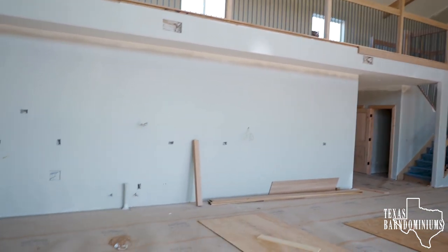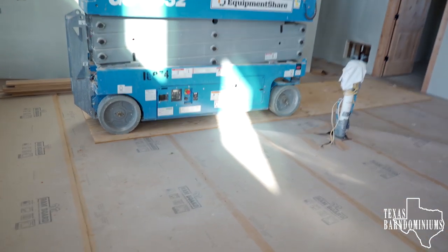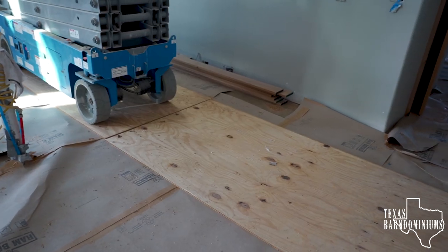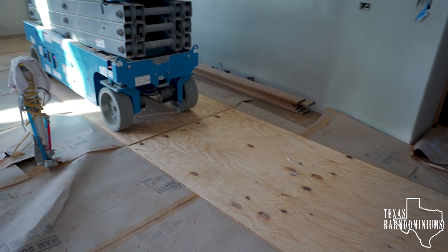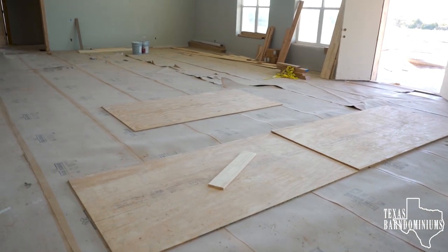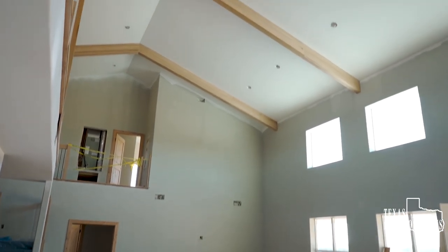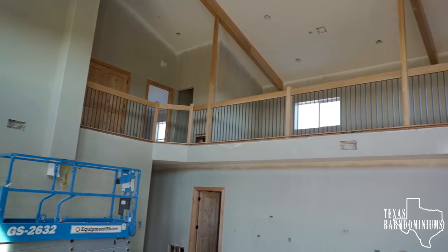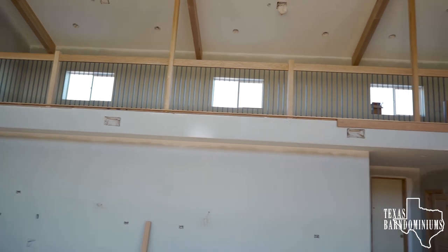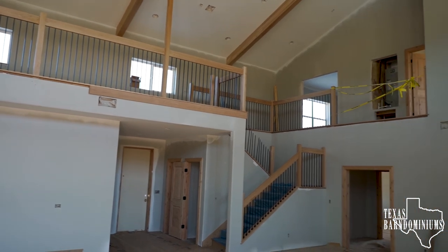We have brand new floors that are covered with ram board, but where the lift is, we put additional plywood to protect the floors. We just want to make sure that we don't leave any indentations. Every time we had to move the lift, we would move the plywood and keep it on plywood the whole time. Scaffolding would have been another option, but I don't think it's as safe as having a lift.